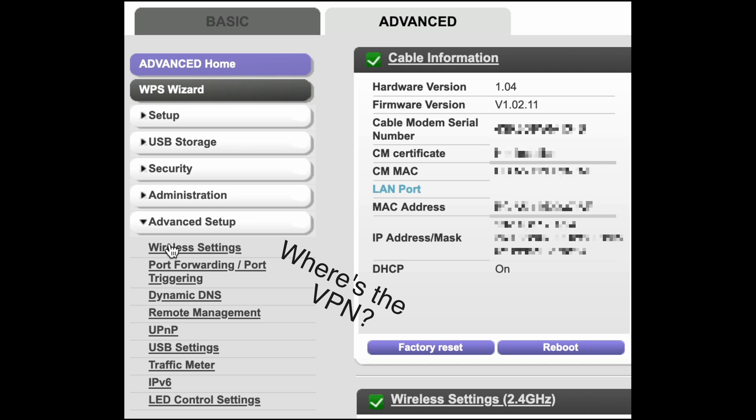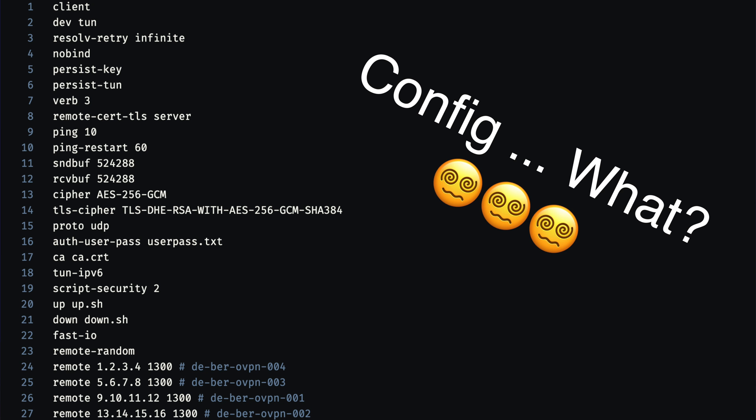You realize maybe your router can use a VPN, only to discover your router can't do it, or the configuration is just too difficult. What if I told you there is a simple-to-use router that makes this situation and others like it as easy as possible? Allow me to introduce you to EnkRouter.